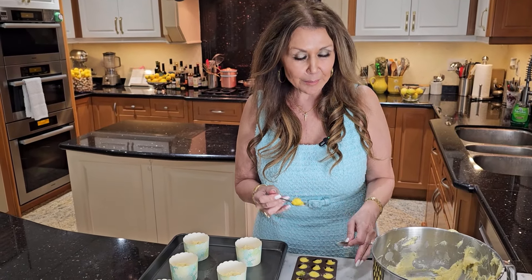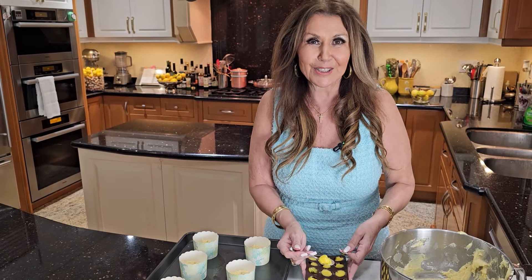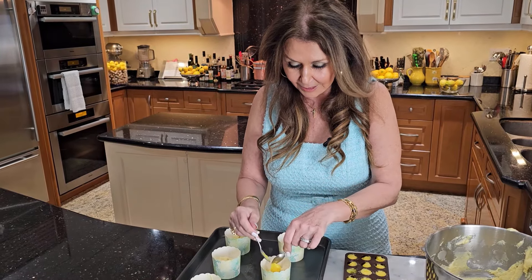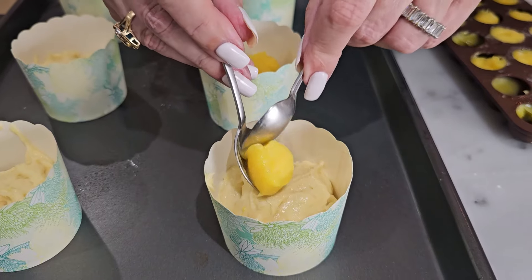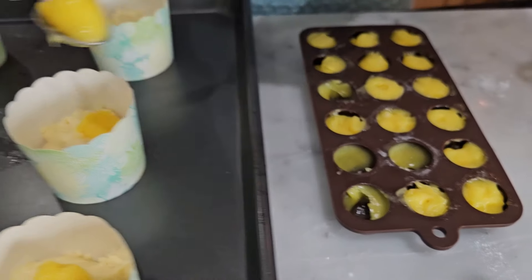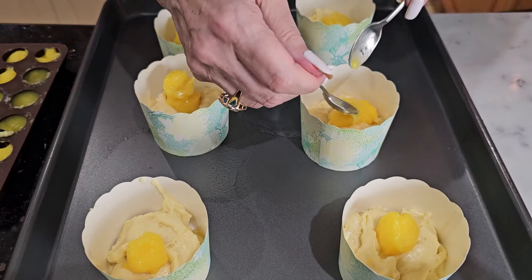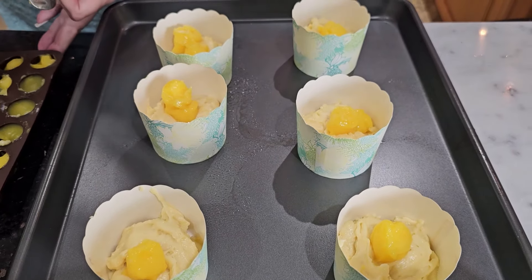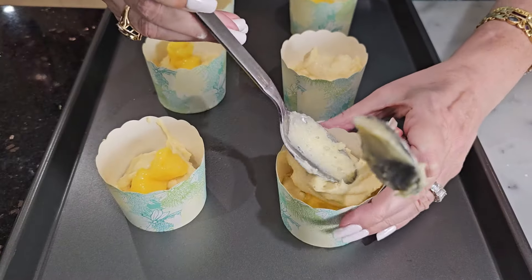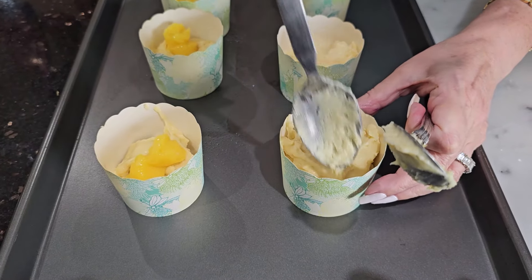I've prepared my lemon curd yesterday and placed it in my silicone mold in the freezer — it's easier to place in the center of the muffin. Look how easy that is, smack in the center. I'm going to be a little bit decadent and put two in each — imagine biting into this! With the remaining batter, I'm just going to top them off, not all the way to the top because they will grow.